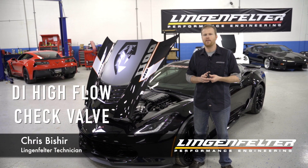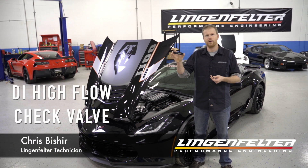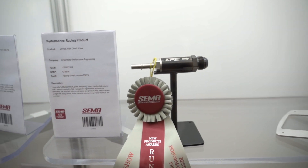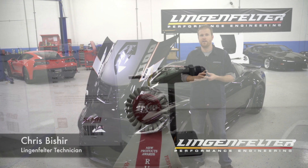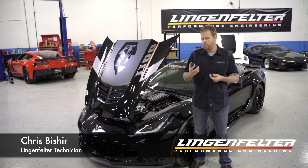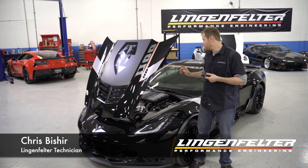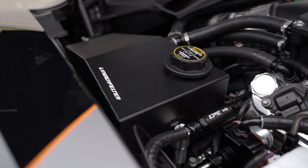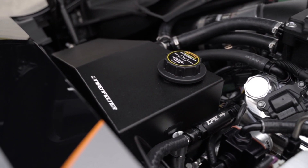Hi, I'm Chris from Lingenfelter, and today I have our new high-flow fuel check valve. The check valve is designed to be used in direct injection applications. We developed this while pushing the Gen 5 LT platform, but it could be used in various other direct injection engines as well.